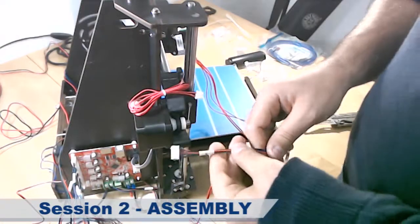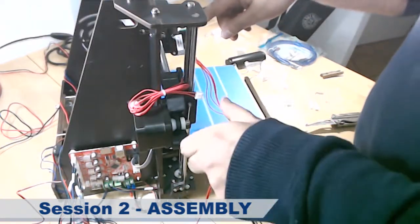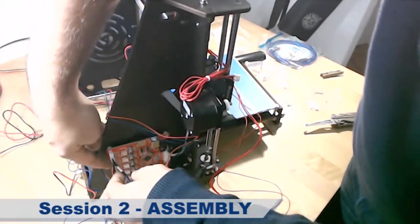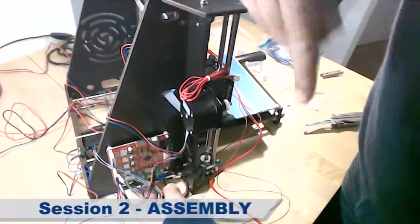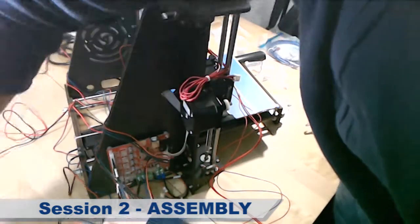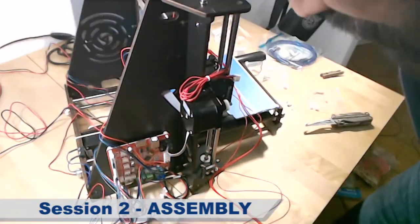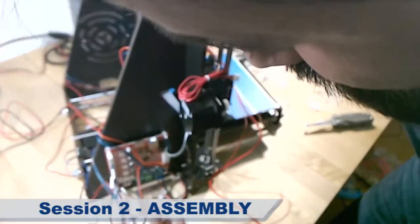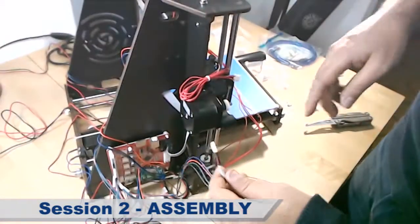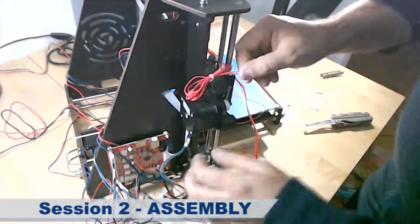Let's connect all these cables. The E cable that we connected to the control board goes right here. Then the second motor — we have already connected the Z2 and the Z1. Then A1 goes here, and the last motor we have here is the X motor, which goes here. The display we have already connected.